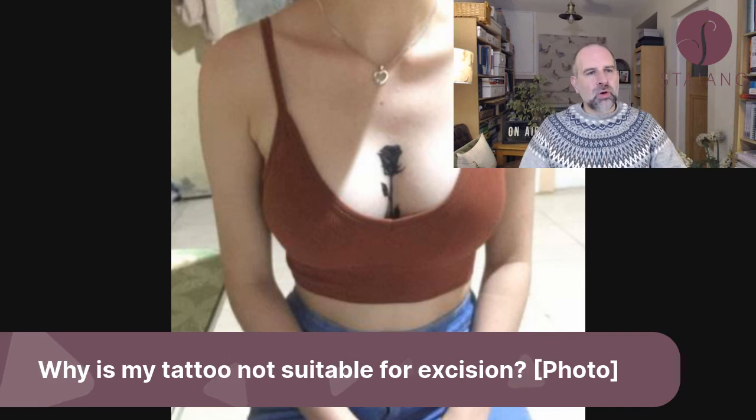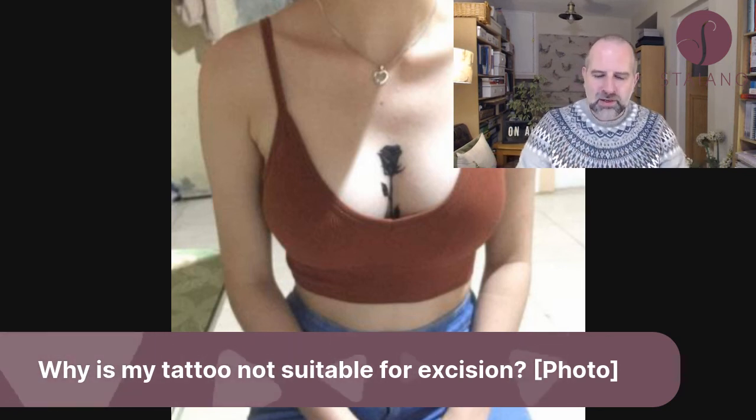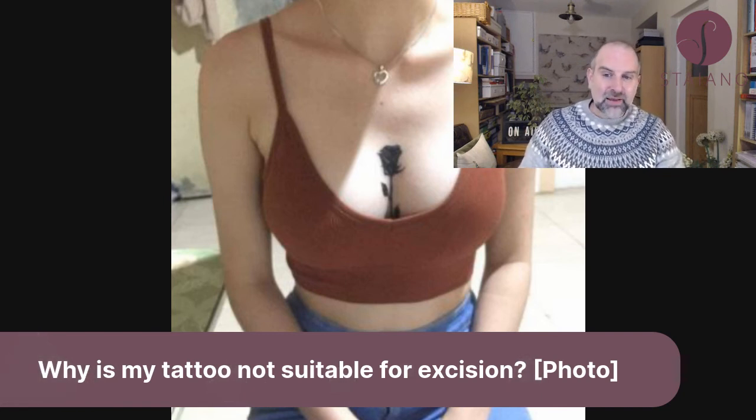By obliterating that very nice, crisp cleavage — which is a very important landmark on the breast, where the median aspect of the breast is — you risk serious complications. So sadly, this tattoo is not suitable for excision.